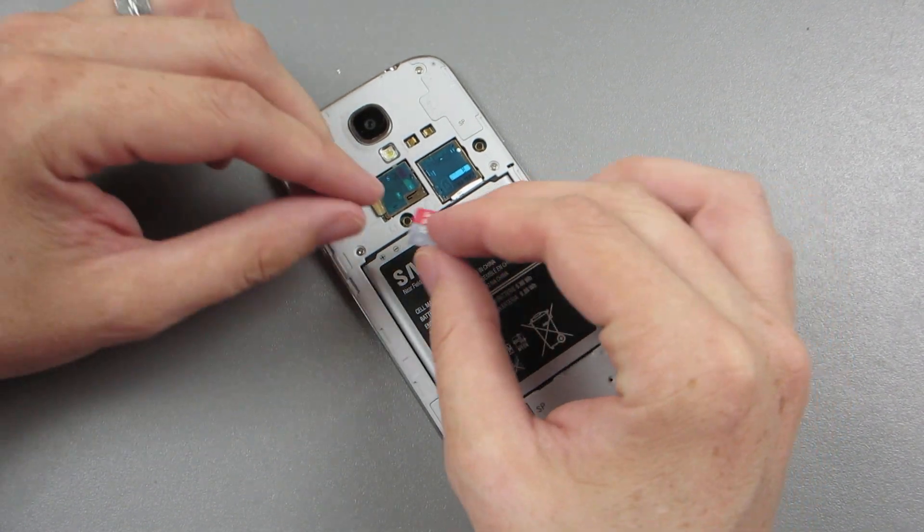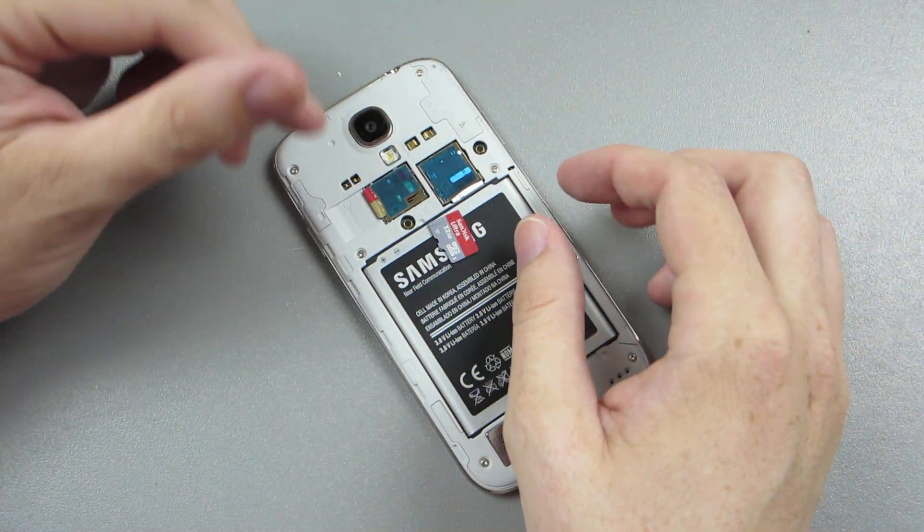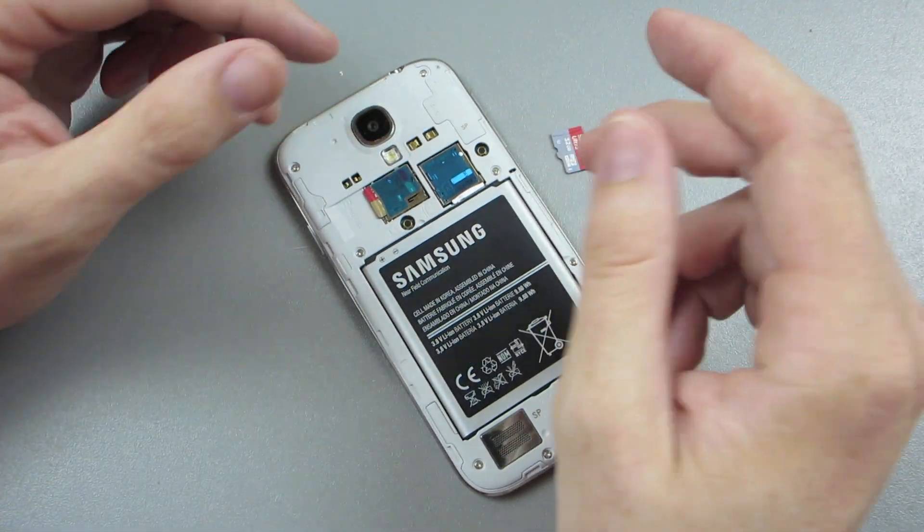I've got a 16GB Extreme Pro card in there. If it doesn't work, which it usually doesn't tend to work with TWRP, I'm going to use this 32GB card instead.